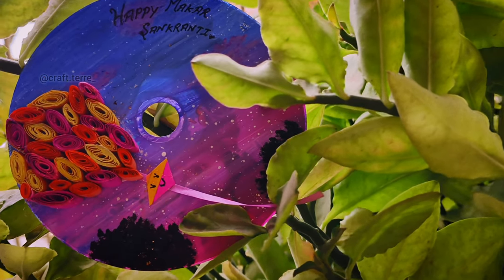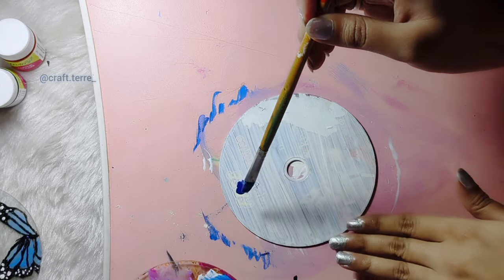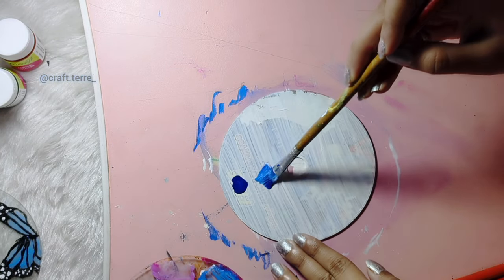Hello, welcome or welcome back to my channel Craft Tara. First, we will apply blue, light blue, light pink, and pink.